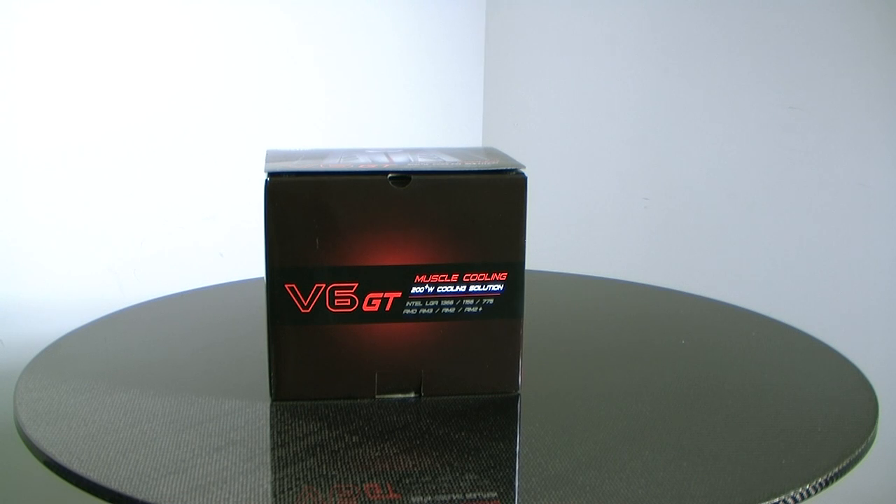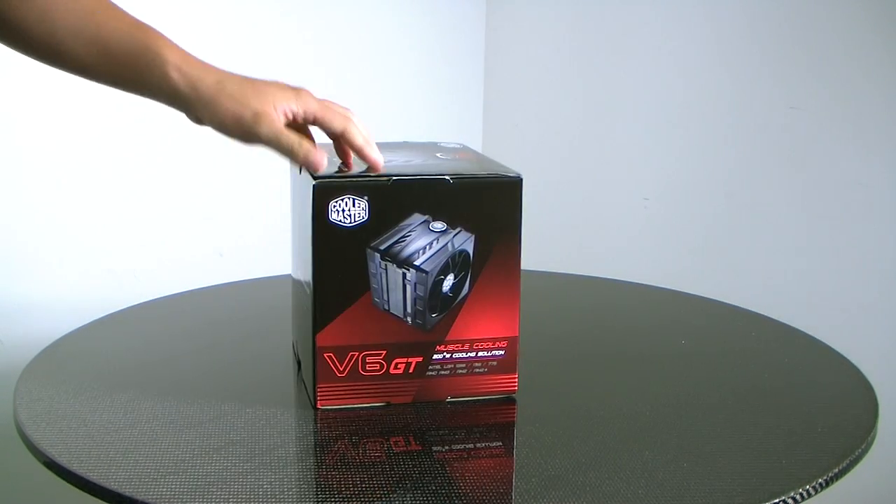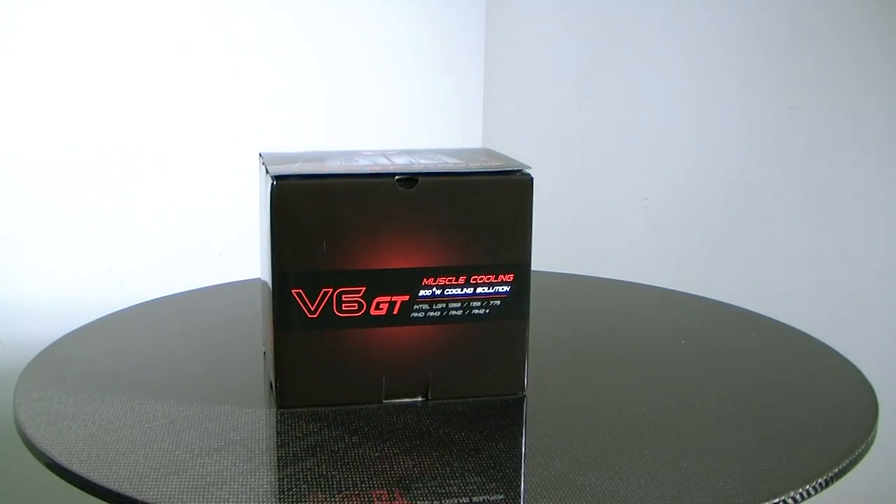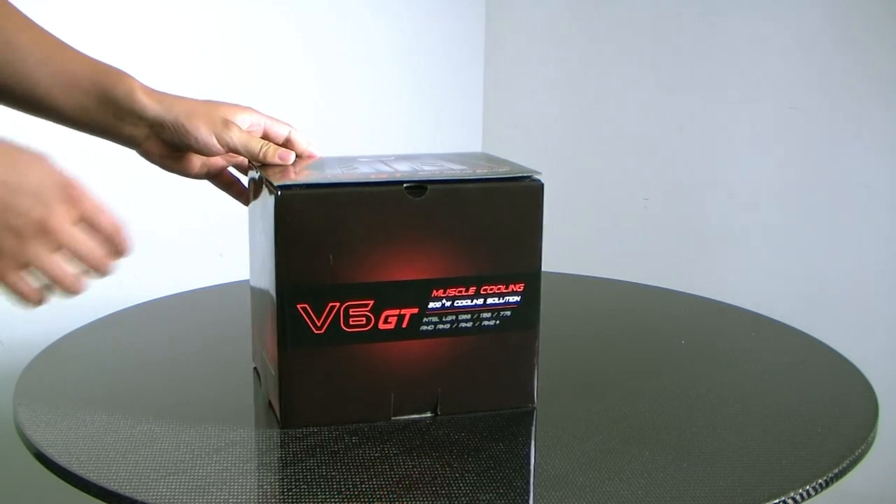Today we're going to unbox the new V6 GT Universal CPU Cooler. This 200-watt cooler is compatible with AMD and Intel's latest 6-core processors. So let's just get right to the unboxing.